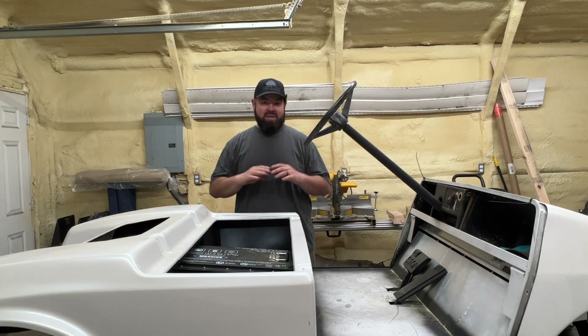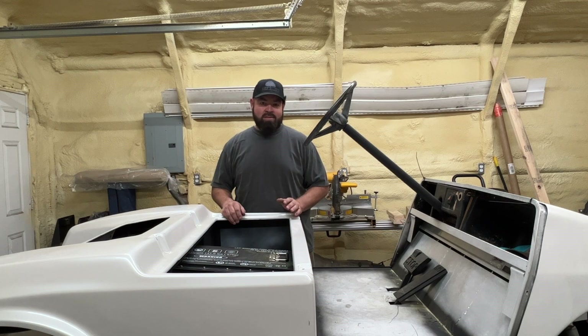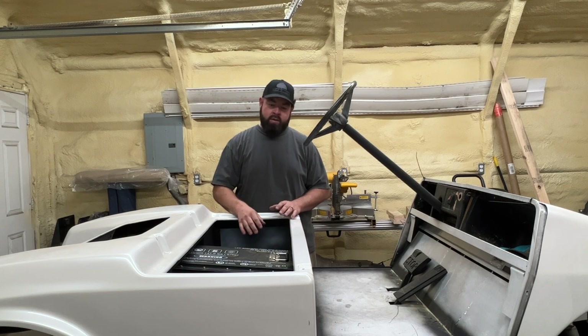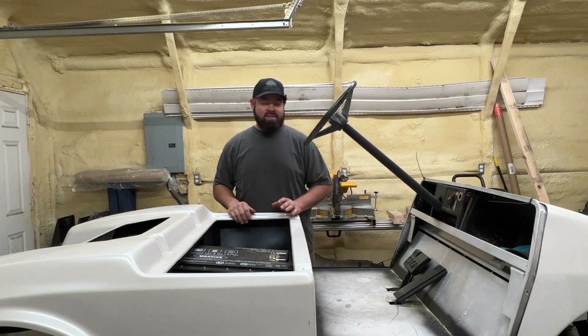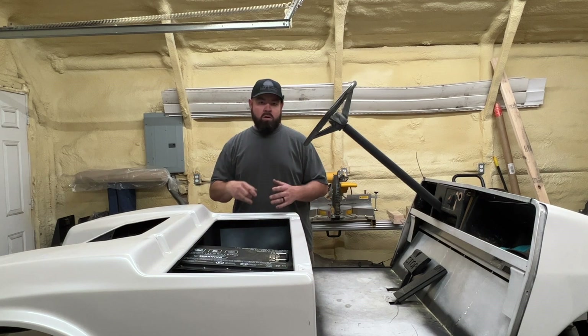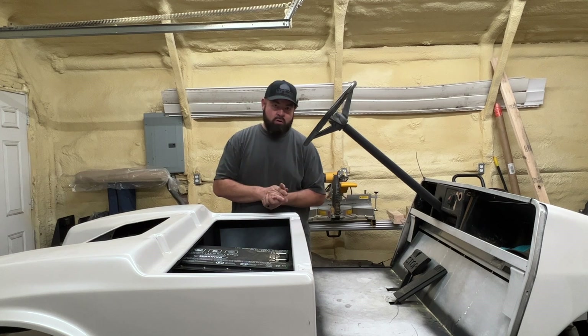My plan from the get-go was I was going to use two of the big Falcon Elite batteries — those are 48 volt, 60 amp hour batteries. I was going to put one in the left side, one in the right side compartment, and then try to fit everything in the middle as far as the controller and the DC-DC converter.